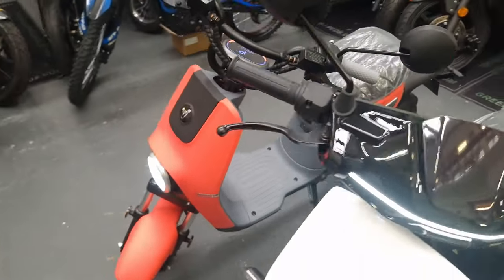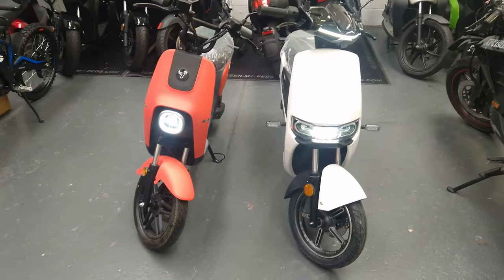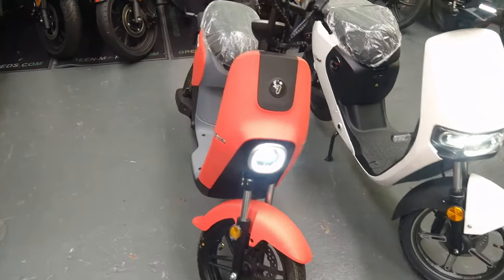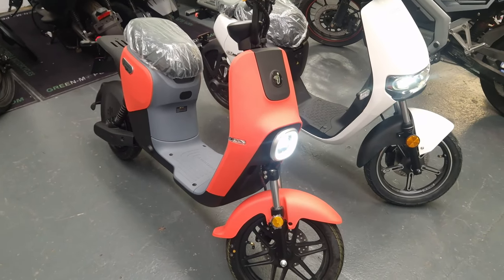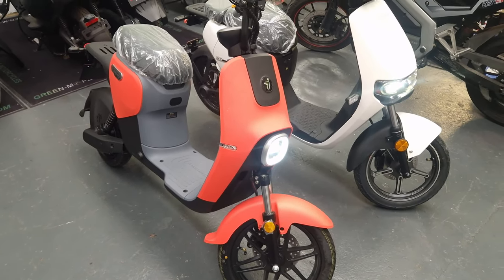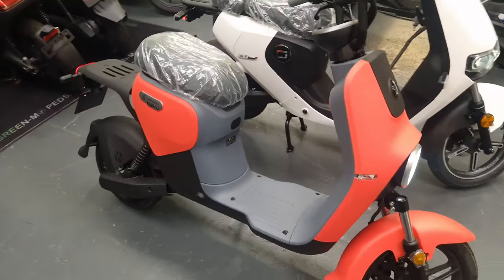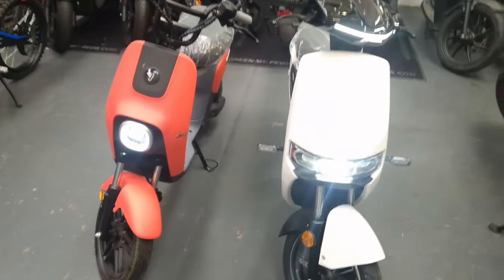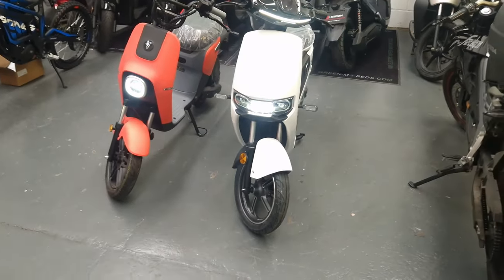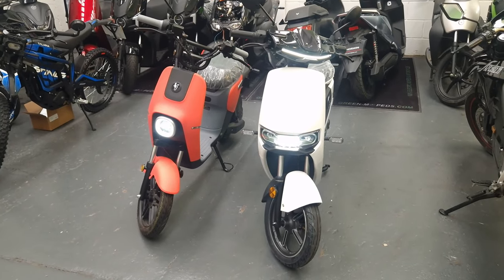When it comes to colours, Segway have gone for more funky options. This one isn't really red — it's more of a pinky salmon — paired with grey. They've also got bright yellow with grey and other combinations, with five choices in total. On the CU Mini, there's white, red, and a couple of darker colours, though not a black.